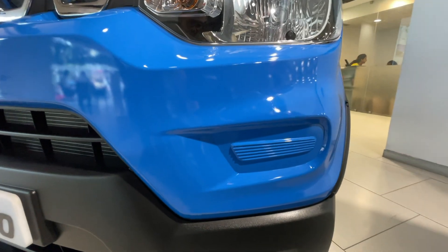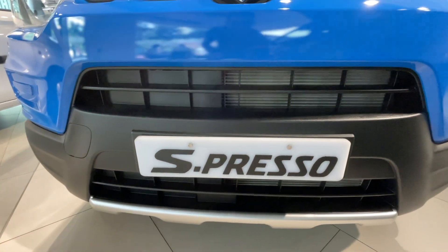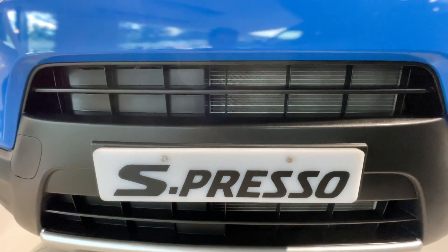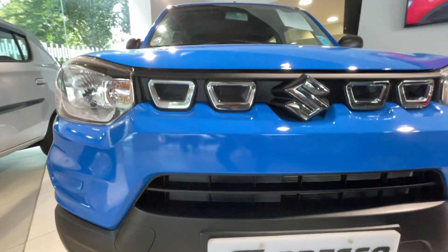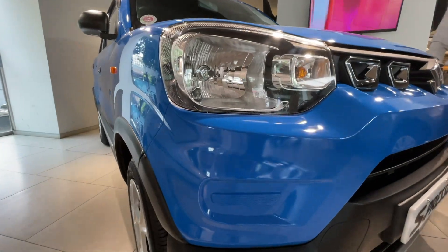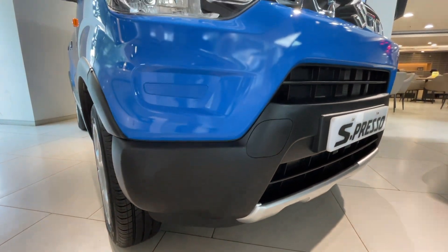Below, you will not get any fog lamps. This opening is where the radiator cools itself — air flows in from here to cool the radiator. In the front profile, this car has a rugged look with silver color accents.